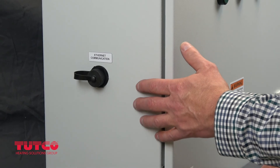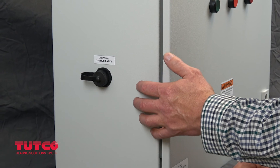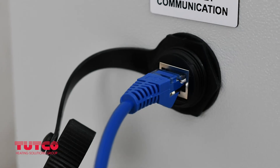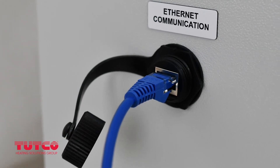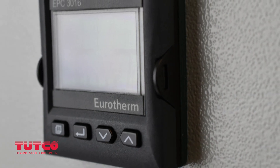A new feature of the TUTCO family of control panels is the addition of an Ethernet port. The Ethernet connection is routed through the panel and found on the hinge side of the control panel box. Unscrew the water-resistant cap and plug in the RJ45 terminated Ethernet cable. For more information regarding the temperature controller's Ethernet capabilities, go to Eurotherm.com.